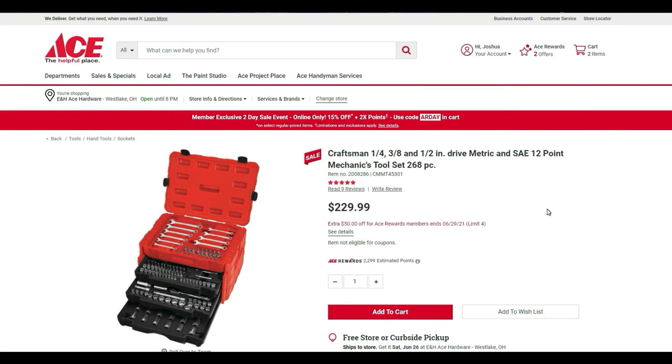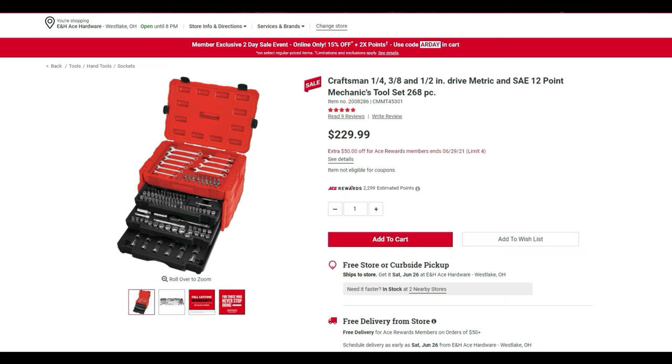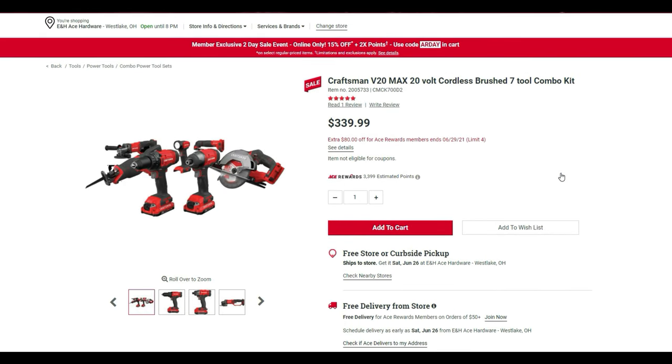The quarter-inch, three-eighths, and half-inch metric and SAE 12-point mechanics tool set with 268 pieces is $229.99, but with the extra $50 off for ACE rewards members you pay $180. The Craftsman V20 MAX 20-volt cordless brushed seven-tool combo kit is $339, plus an additional $80 off, bringing it down to $260 for an entire set of tools — that's a solid deal.